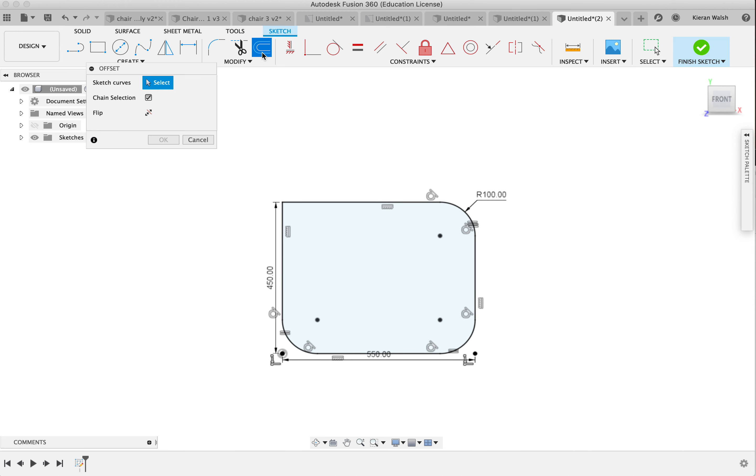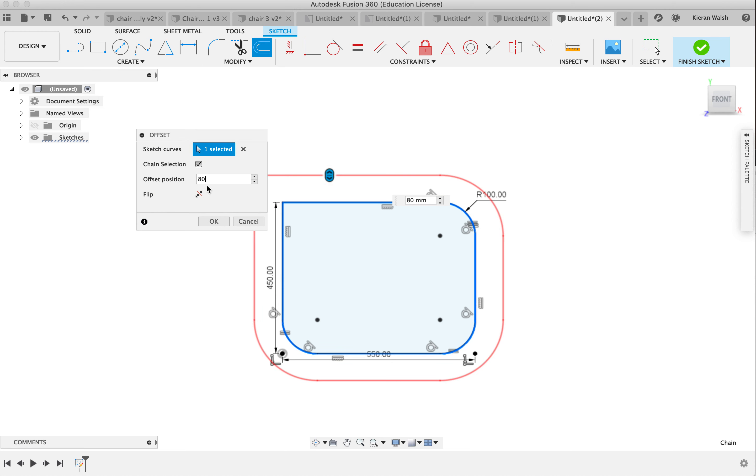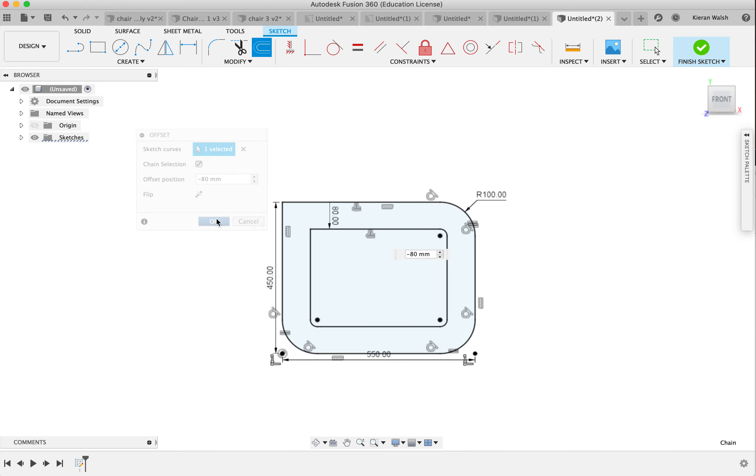Next I'm going to use the offset tool. I'm going to select the line and you'll see it selects every line all the way around it because over here on the offset tool you have chain selection checked. That means the software works out the lines that are connected and selects them all. The offset is set to 1 — let's try 80. It's going the wrong way so flip it, so it goes on the inside. Click OK.